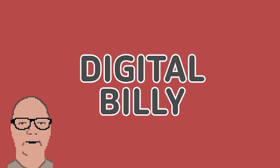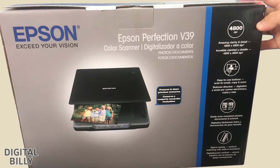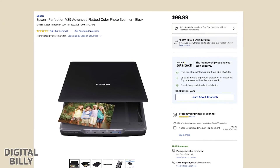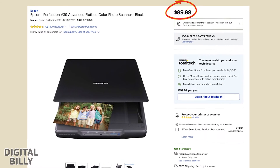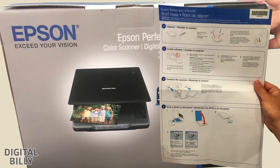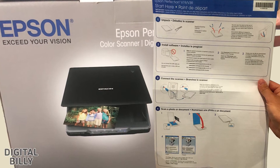Welcome to Digital Billy. I purchased this Epson Perfection V39 Flatbed Color Photo Scanner in April 2022 on BestBuy.com for only $99.99. Let's look at the box details and the documentation to understand this product and software better, and hopefully we both can learn something helpful along the way.